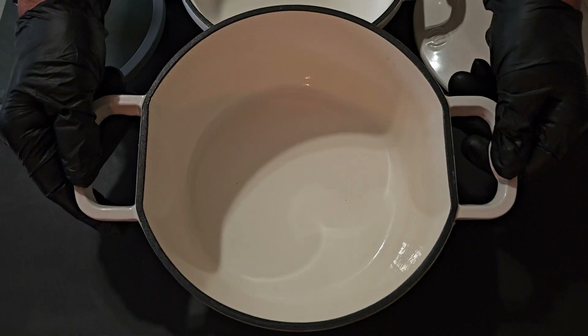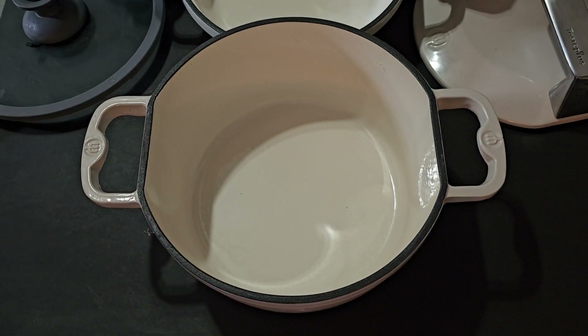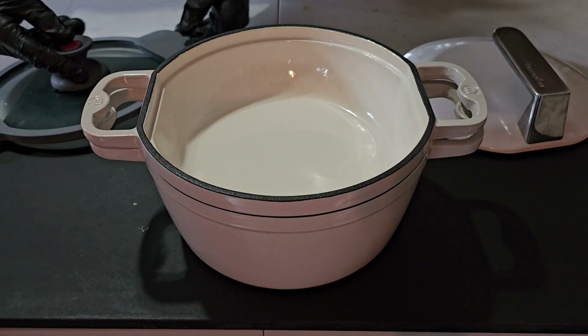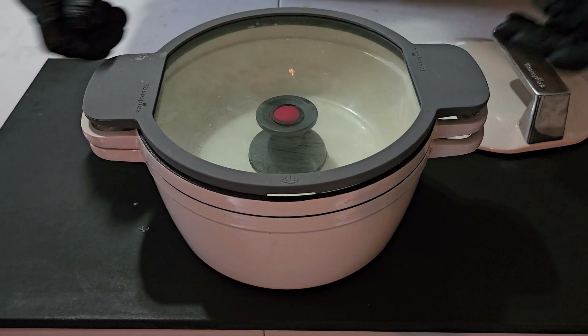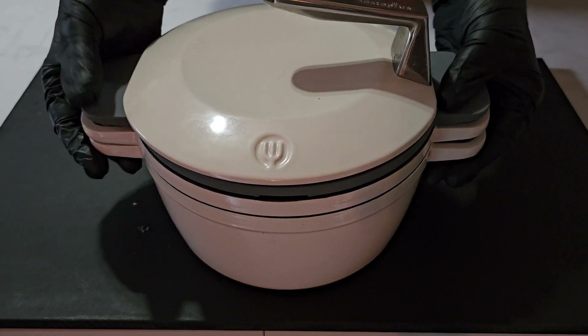I appreciate you all for watching. My YouTube members and Patreon members, I appreciate you guys. My name is Tommy and until next time we'll see you soon. Very important to note: with some light cleaning this thing cleaned up as if new. I'd also like to highlight the all-in-one storage style of this Dutch oven — just put it all together like that, it takes very little space. This is a winner, there is no doubt about it.